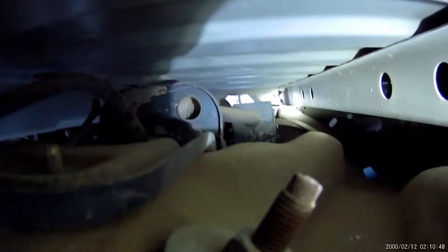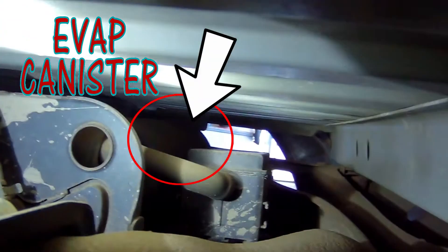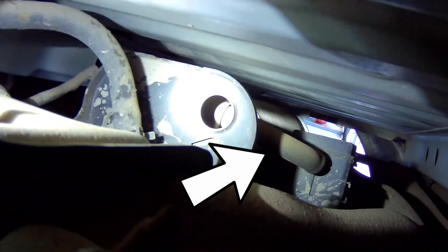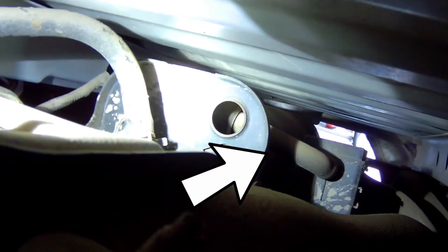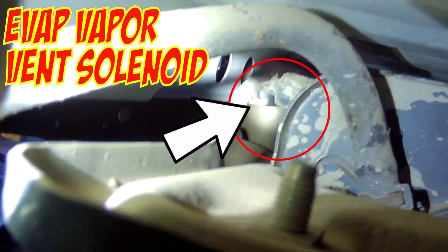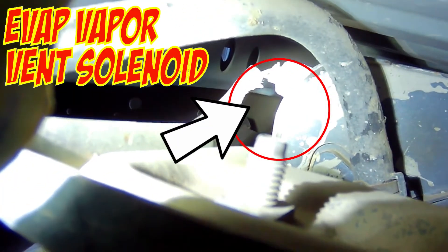Right here, above the spare wheel well, you have the EVAP canister. So back here is the canister, and the hose right there goes up to your vent solenoid with the electrical connection on this side, right where the light shines. So that's your vent solenoid.